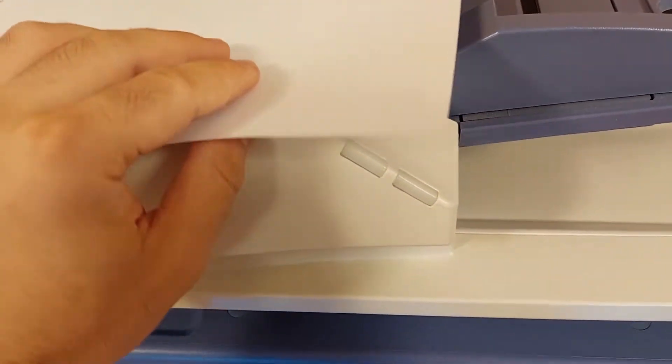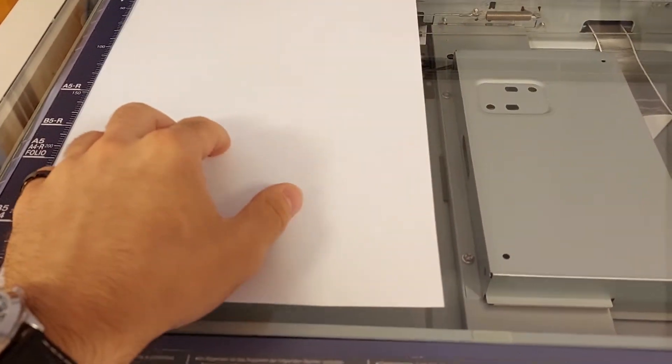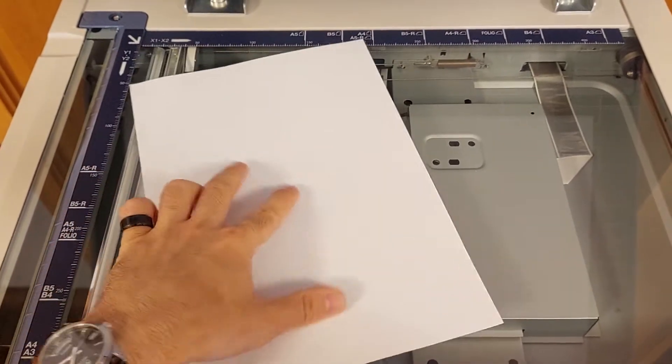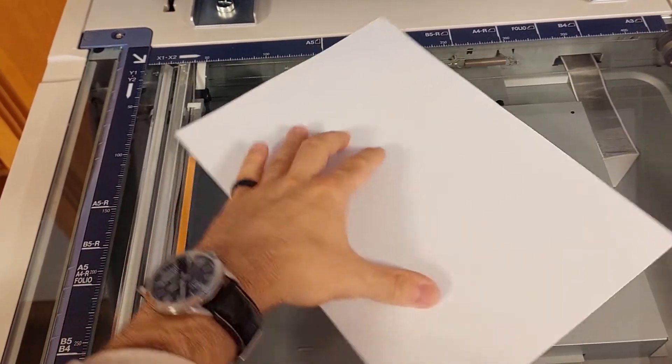First, take your paper that you would like to scan and open up the lid of the printer like this. Then place the paper here like this. You can see these rulers up here which show what kind of paper you have. I have an A4, so I have to place it like this. Or if you have a landscape paper, you can place it like this. It depends on the paper that you have.